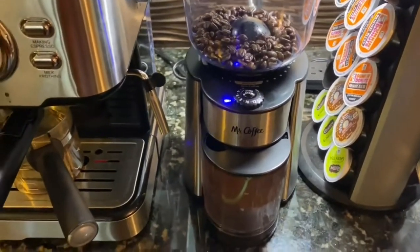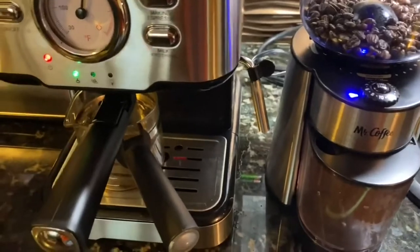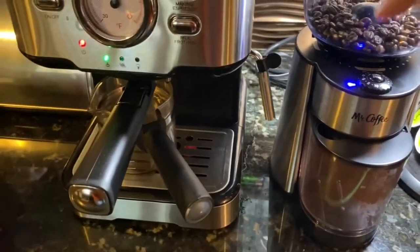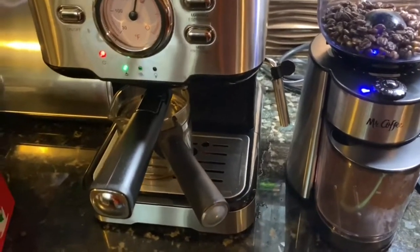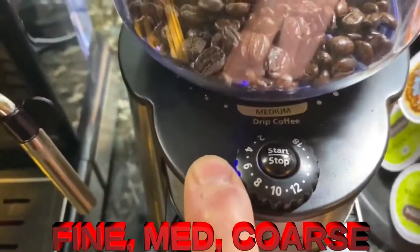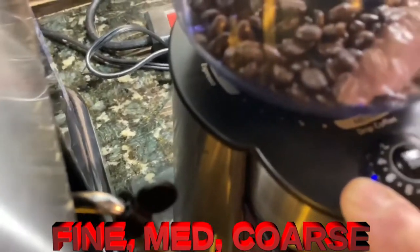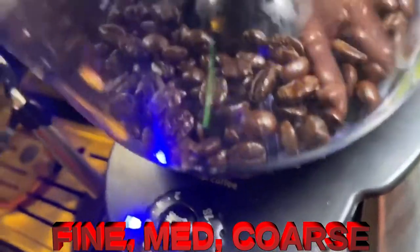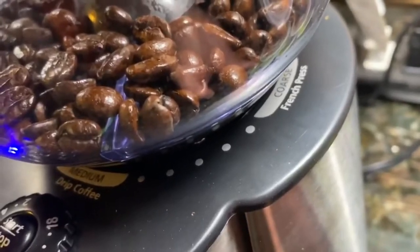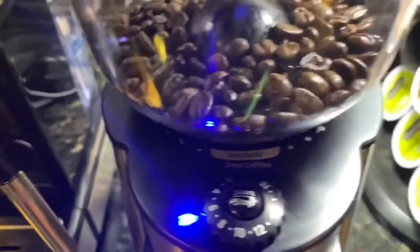Okay, so this is the Mr. Coffee Burr Grinder. I like that it has the reservoir for the beans — that's kind of handy. It has little fingers in there that turn so the beans go down into the base. It says 'medium' and 'drip coffee,' over on the side it says 'fine espresso,' and over here it says 'French press coarse,' and you turn this to the desired coarseness you want.